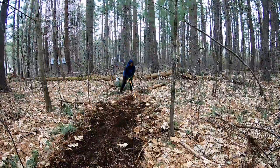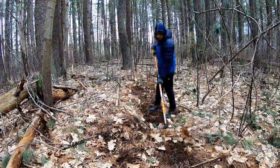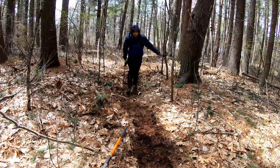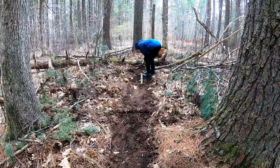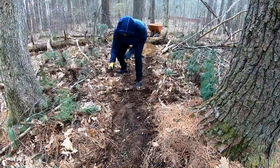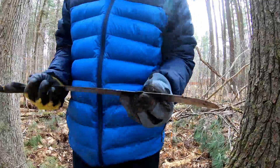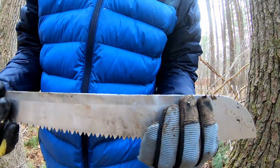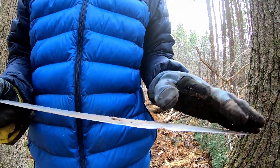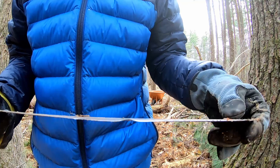I ended up not making a berm here. Harbour Freight machetes — wouldn't recommend. It's already bent right here where I sharpened it a few days ago.